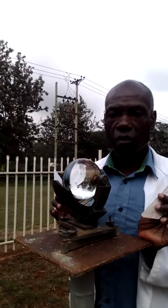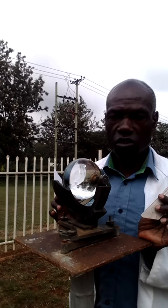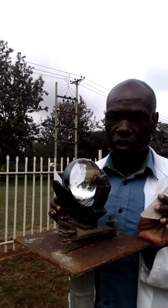Hello there, welcome to my channel. I'm Samuel, I'm a meteorologist. My work is to measure weather elements. Today I'm discussing a sunshine recorder.